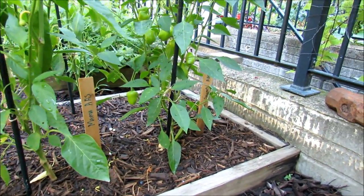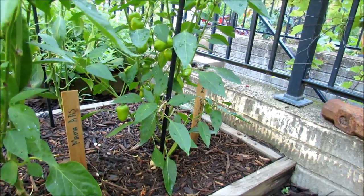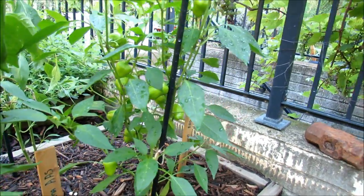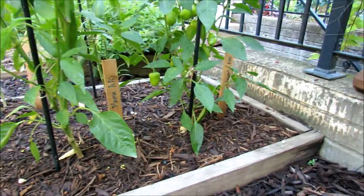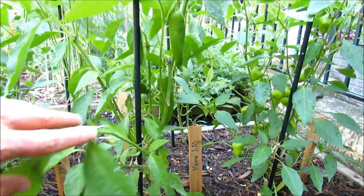To be a winner you have to really meet three criteria that I recognize: one is prolific — this is a pretty and sweet pepper, look at all the peppers growing on there — great taste, and ease of growth. These are a couple of their winners. This is the Mama, an All-America Selections winner right here. Again, look at all the peppers growing on there.